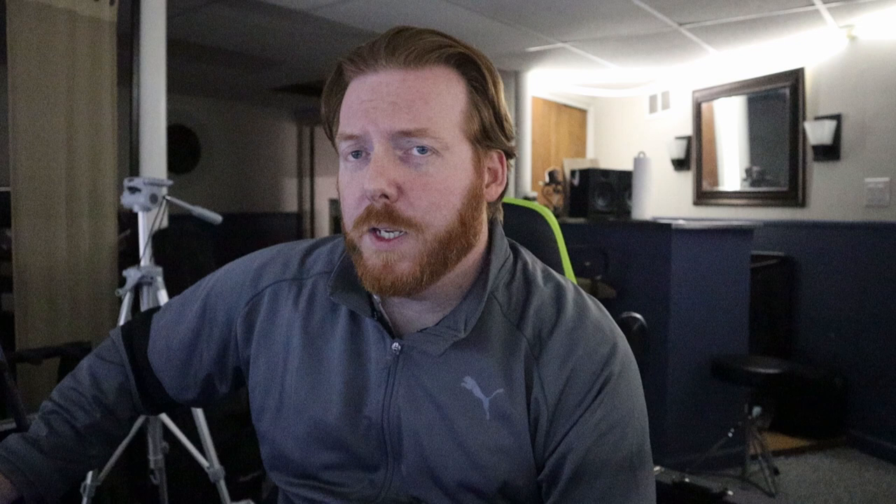Hopefully you'll be able to tell that not all IRs are created equal. If you're new to the IR game, it really does make a difference what you go with. So here we go.